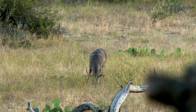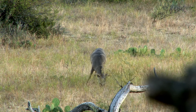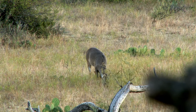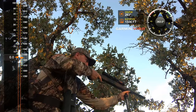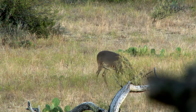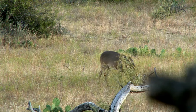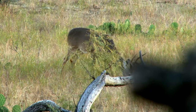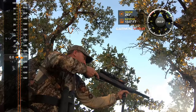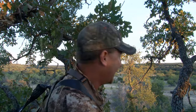I want a good lethal shot that I can make. Finally, this deer turns — he's perfect, he's broadside. No shot. Man, you're talking about intense.